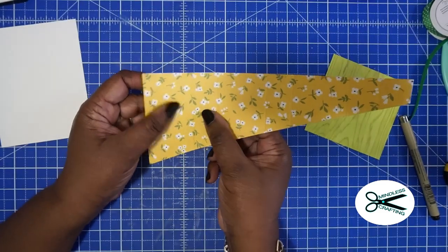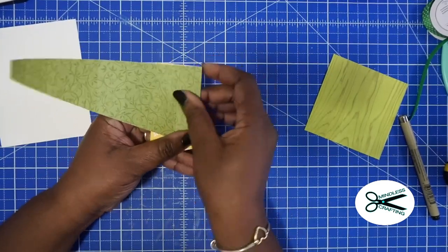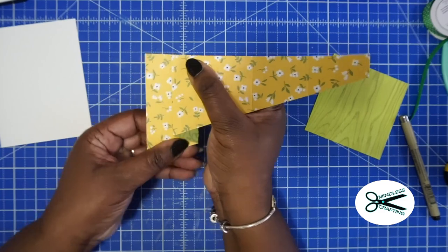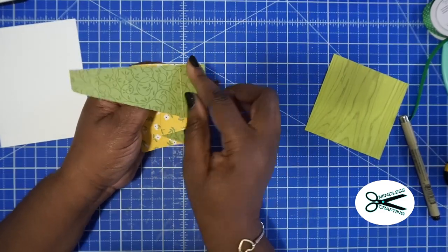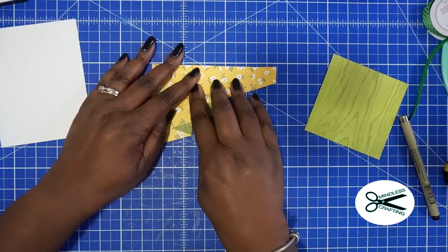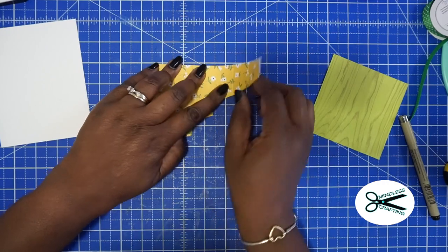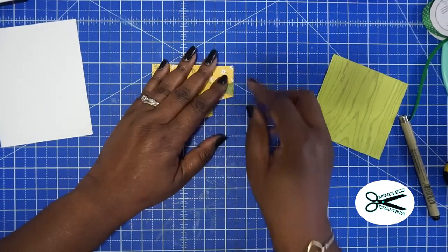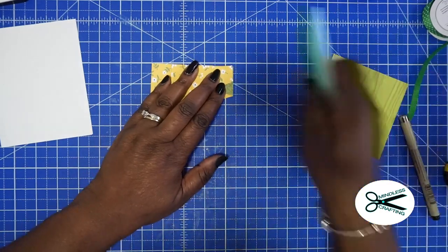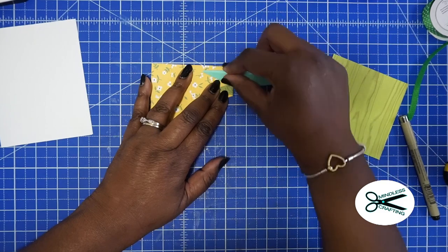Now for the fun part! You're going to fan fold this — just start this way, leaving that larger first piece flat, and fold it back and forth. Let me put this down so you can really see it. You see how that's coming together — it's like magic! Back and forth, back and forth. That's what it should look like.